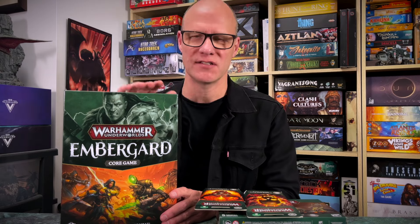Hello everybody, Peter here from the Esoteric Order of Gamers, and welcome to another video. Today we're going to be looking at the new version of Warhammer Underworlds. It's called Emberguard. Emberguard is Warhammer Underworlds, but not like you know it — well, it's a lot like you know it, a little bit different. But this is the new set, it's sort of relaunched. They've changed a little bit, but not too much. We're going to go through what's changed in this video.